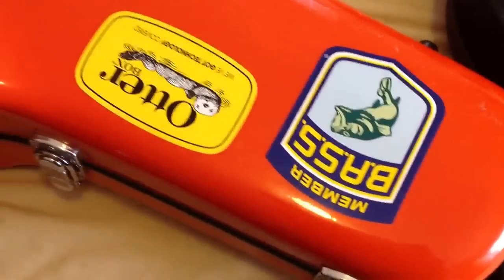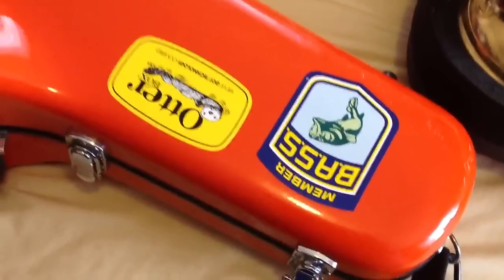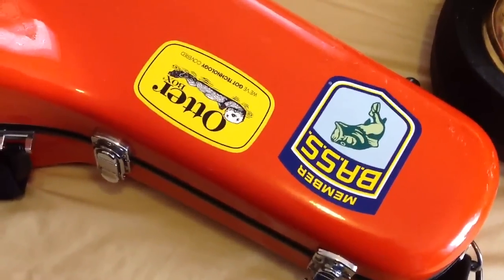Free advertisement for Bass and Otterbox! Alright guys, if you have any questions you can always post something and I'll be happy to answer it. Thanks, have a nice day.